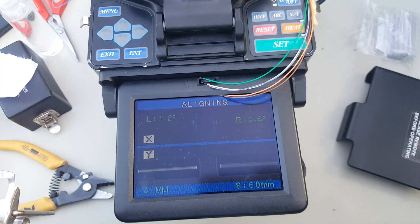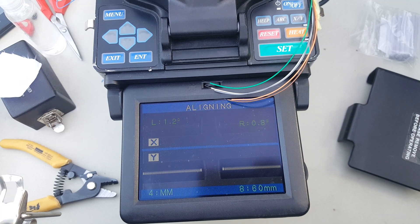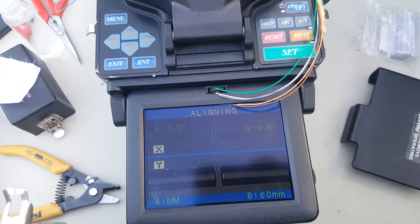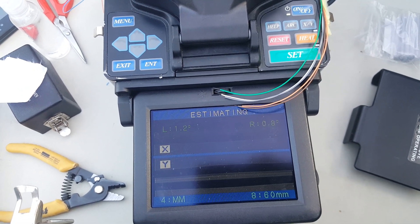It's funny — they make smaller and smaller fusion splicers now, but they're not as reliable as something like this. I do a lot of it. Used to be mounted in a truck though — there were big units before.